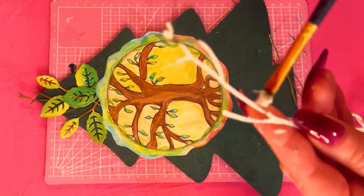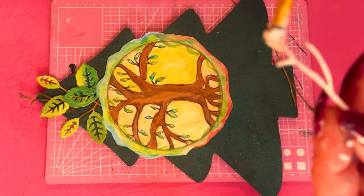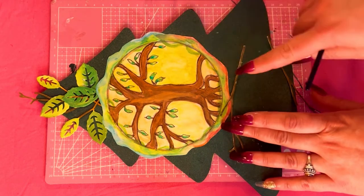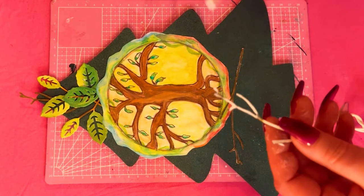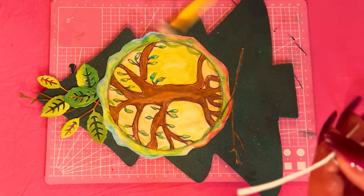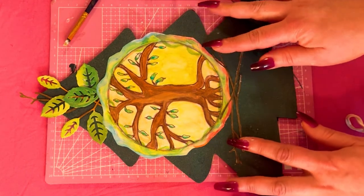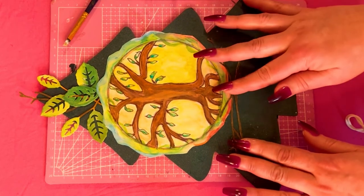Next I'm gonna take the other two branches, put a little Mod Podge on them with a small paintbrush, and I am going to place them underneath my drawing like a little nest. Now I'm taking the second one doing the same thing, and I'm gonna cross that over the first one, pressing down really hard to make sure it's stuck on there good.